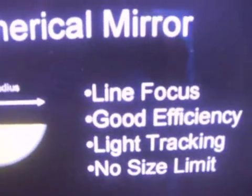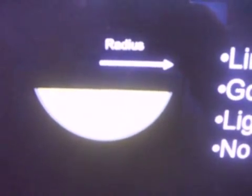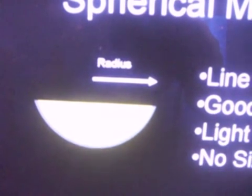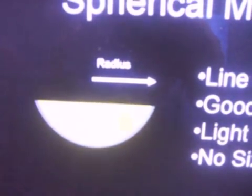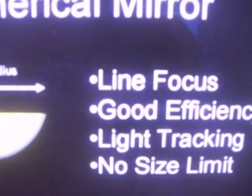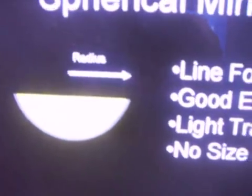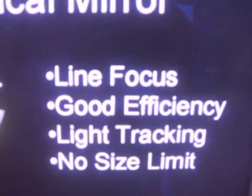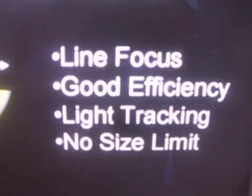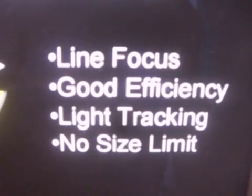An alternative to the parabolic dish mirror is a spherical mirror, which is simply like a light bulb — a round shape. It also catches sunlight, and the sunlight it catches is again only determined by the radius of the aperture. It creates a line focus at a very specific location in the ball, dependent on the position of the sun, because these mirrors are fixed. They have good efficiency but are very light tracking. The collector — where you want that light to make fluid warm or boil water and turn it into steam — moves around in the dish.